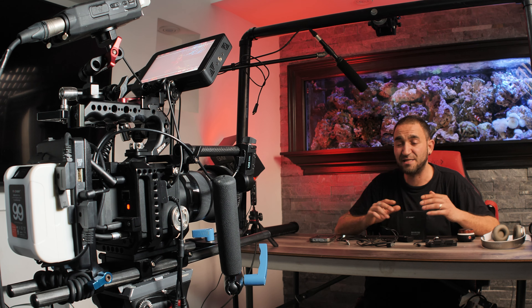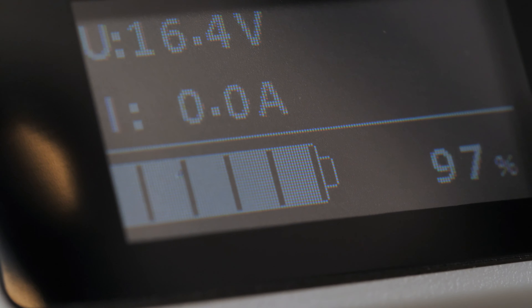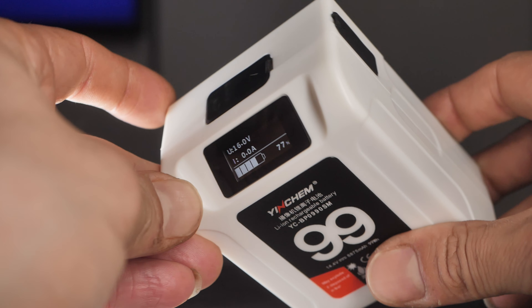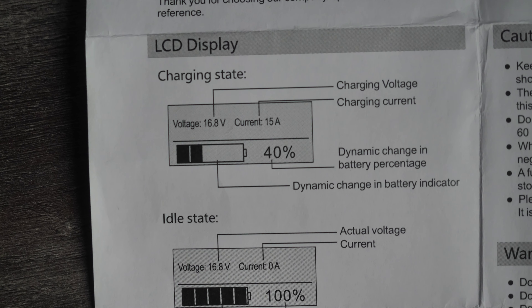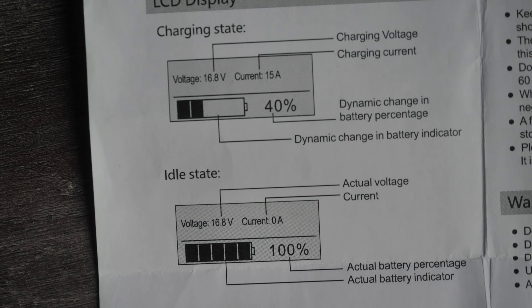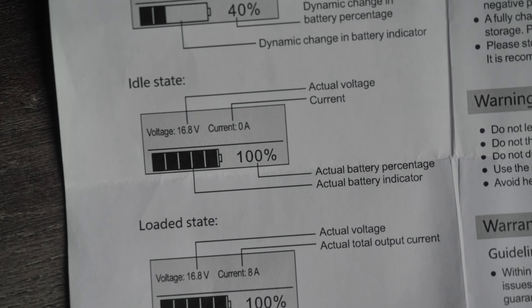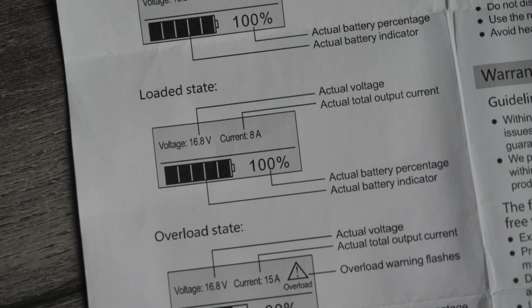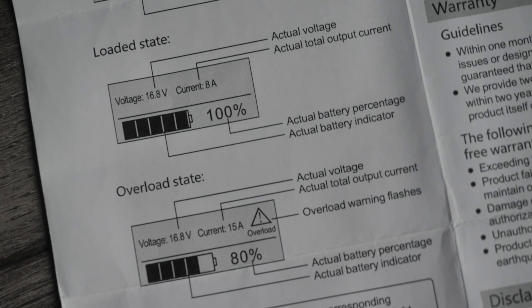Another cool feature I really like about this V-mount battery is that it has a display on the top that shows information about the battery — how much charge is remaining, whether it's charging, how many volts, etc. It's a very nice feature that I don't see on too many other V-mount batteries, and it's something I'd love to see on more V-mount batteries going forward.